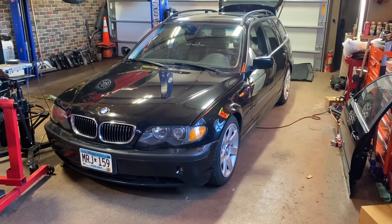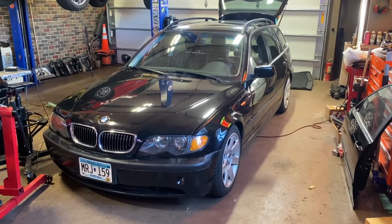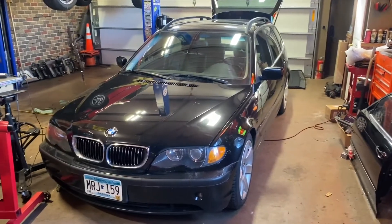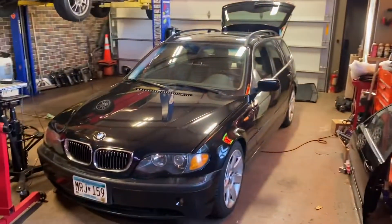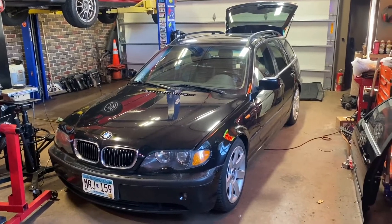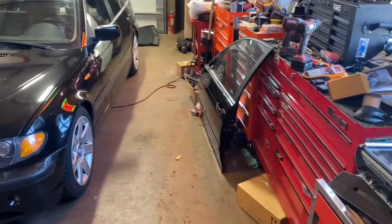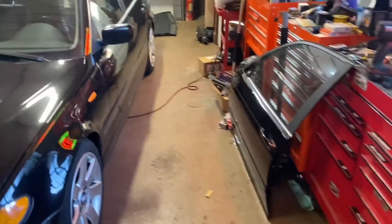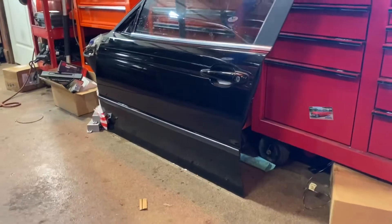Well hello — I haven't found myself working on this thing very much recently, but it's also been winter. Today is the second fool's spring really — the second weekend we've had above 40 degrees Fahrenheit this entire calendar year so far. So today my plan of action is to get this door swapped out.